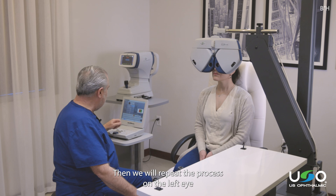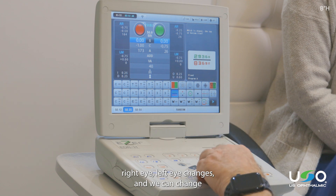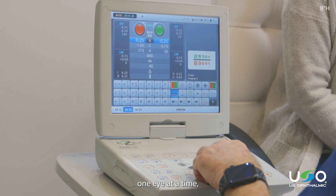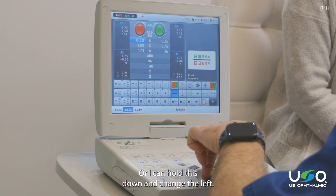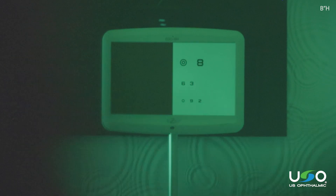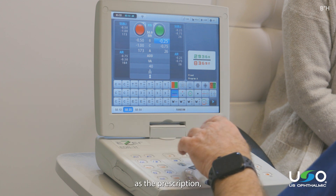Then we would repeat the process on the left eye and do a binocular balance at the end, utilizing right eye and left eye changes — we can change one eye at a time. Hold this down and change the right, or hold this down and change the left. So we get the binocular balance, then we can finalize that as the prescription.